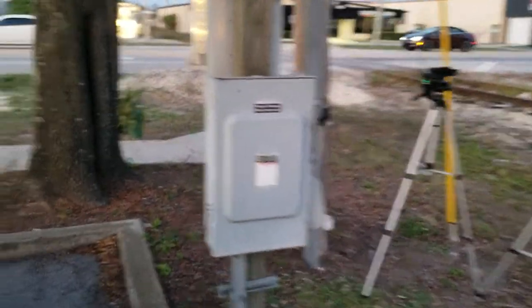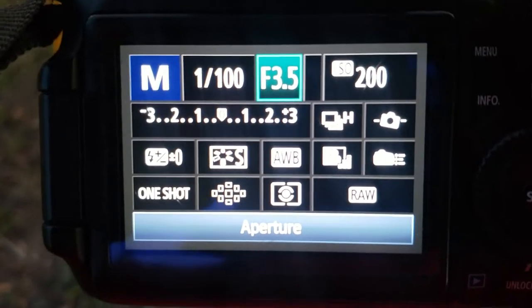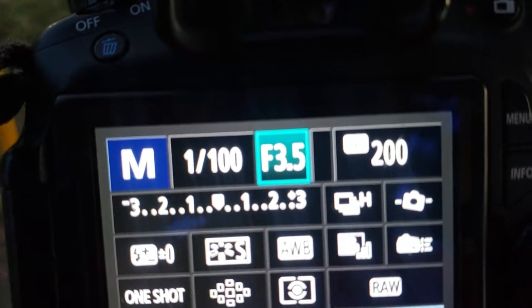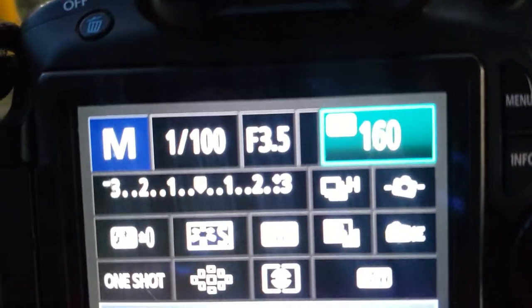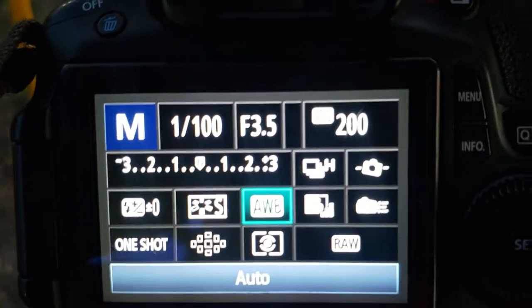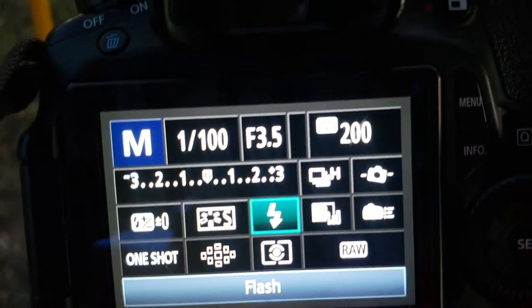When you do that, you can't shoot night like you shoot in the daytime — you have to have specific settings. For me, I've got my ISO set at 200 right now because it's not entirely dark; there's still some ambient light. I've got my shutter speed at 1/100 and my aperture at f/3.5. For white balance, I like to set it specifically to flash for this.